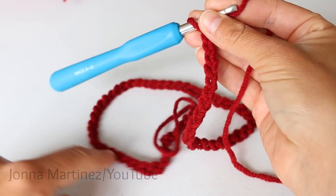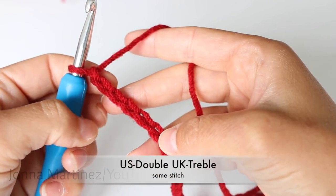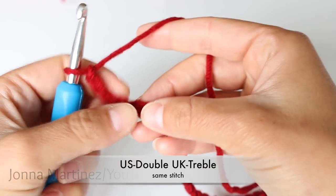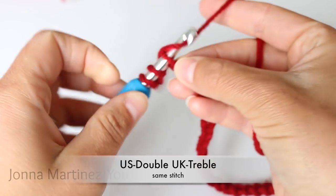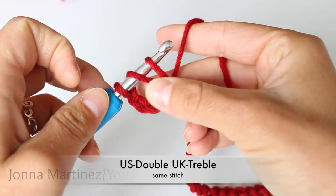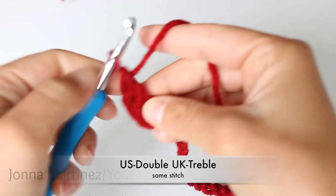Now that we have 65 chains, we can begin row 1. To begin row 1, double crochet into the fifth chain from hook. To double crochet: yarn over, insert your hook into the chain, grab your yarn, and pull up a loop. We now have three loops on our hook. Yarn over and pull through the first two loops. Yarn over and pull through the second two loops.